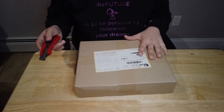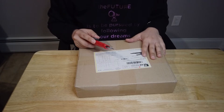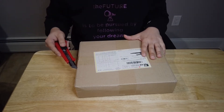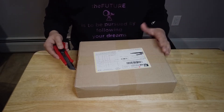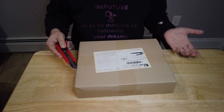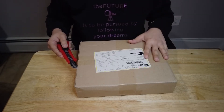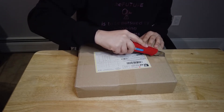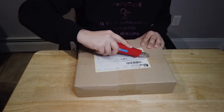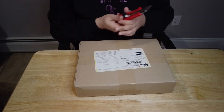We thought this package was still in Korea. We checked a couple of days ago and it still said it was sitting in Korea due to the COVID-19 virus, so we thought it was going to be delayed. I'm happy that we got it today — it was a little surprise when I saw it in my mailbox.